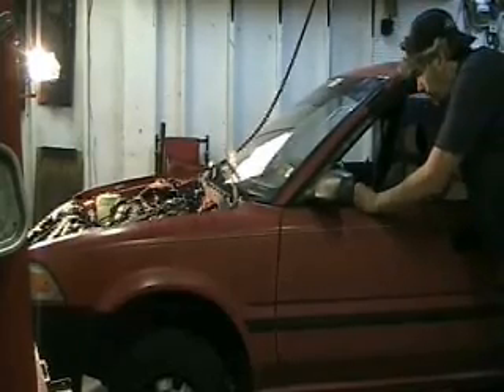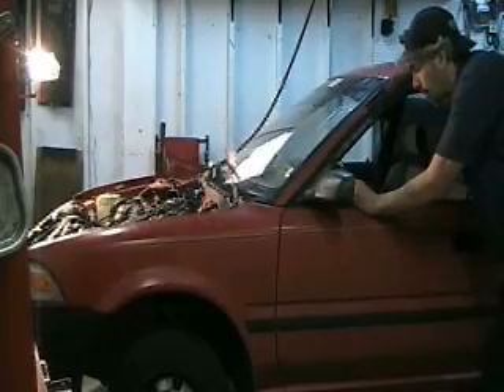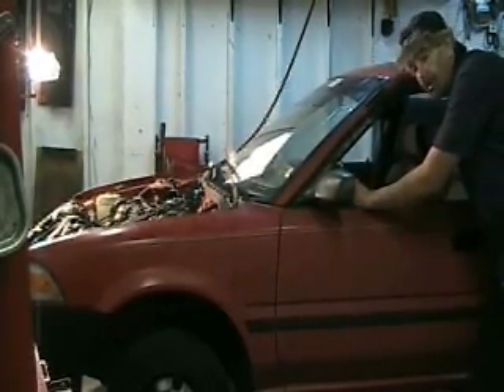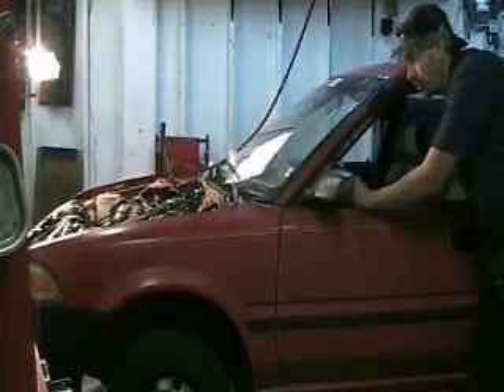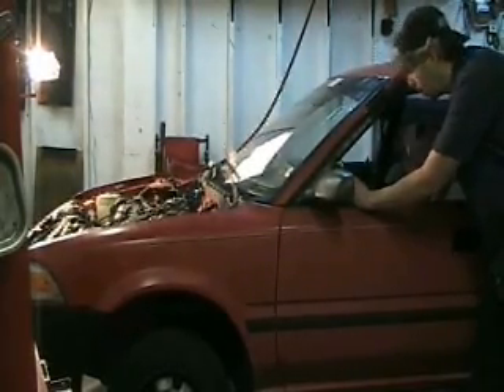The next step is with the ignition and fuel disabled so we don't add spark or fuel. I just want to turn the engine over for about 10 seconds or so. This engine's been sitting still for quite a while and I want to build up oil pressure in it before I start it.